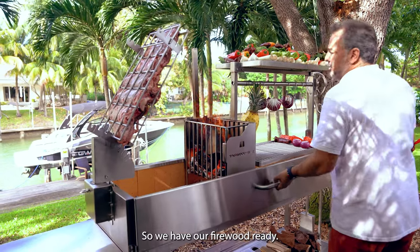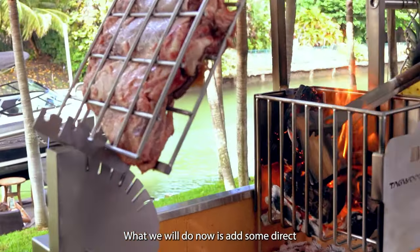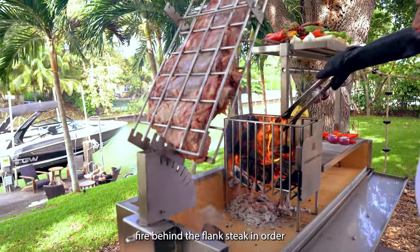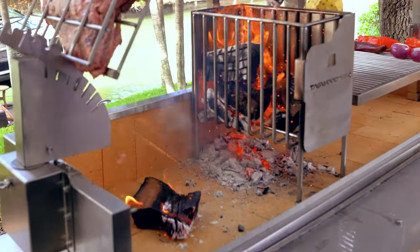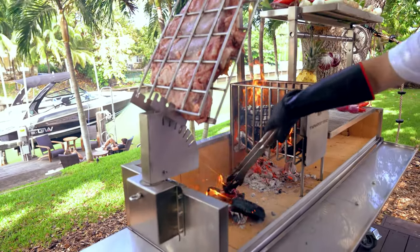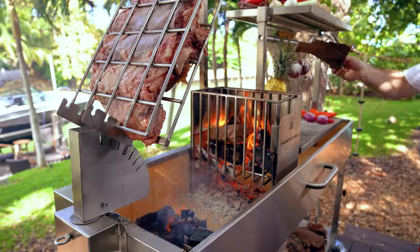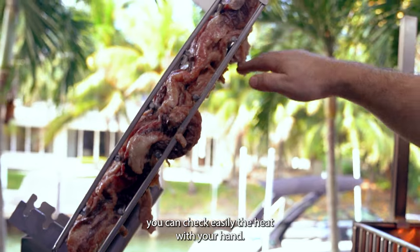So we have firewood ready. What we will do now is add some direct fire behind the flank steak in order to cook properly. You can check the heat easily with your hand.